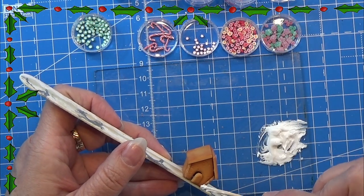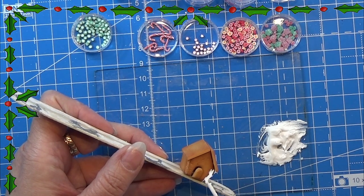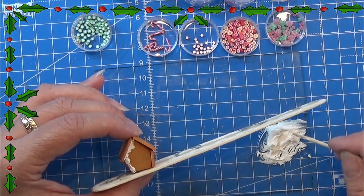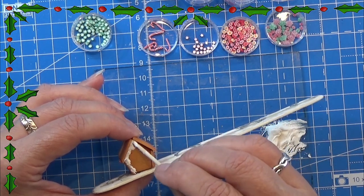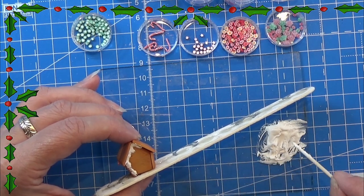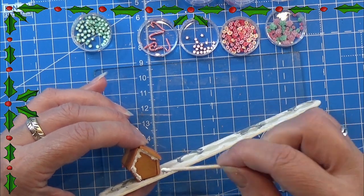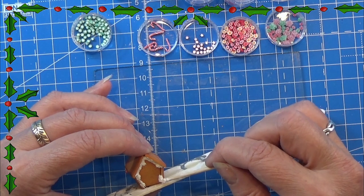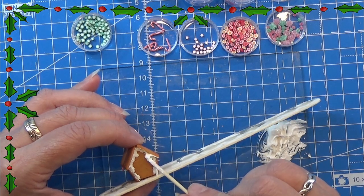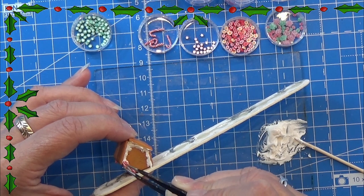Then it is time for decorating the house. I am using the Modena paste as the icing and placing it on the house where I think it will look good. On top you can see I have a few candy-like things. I have a few videos on different kinds of Christmas candies — I will try to link to some of them in the info box below, or you can look for them in my videos. I think I have a playlist with Christmas stuff where you would be able to find them.